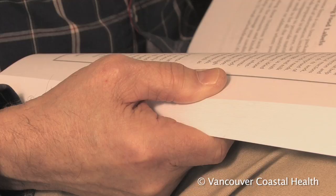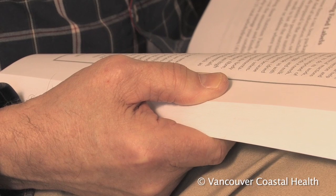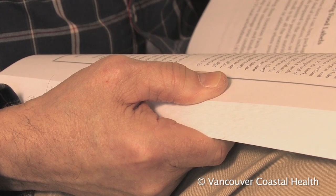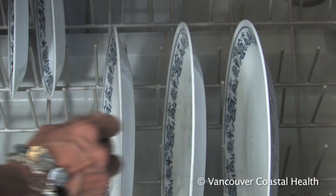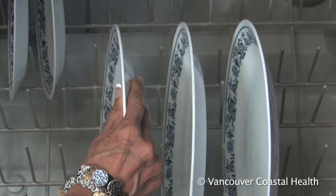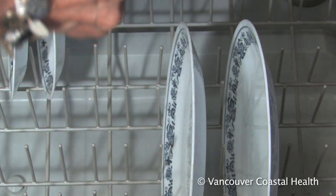Pinching between the thumb and the index finger in a side pinch grip, where the space between the thumb and fingers is flattened, places a lot of force on the joint and supporting ligaments. Over time, this can wear out the cartilage in the joint, damaging the joint and loosening the ligaments.